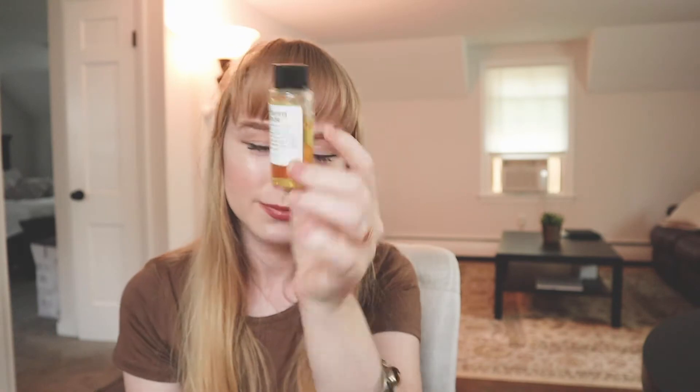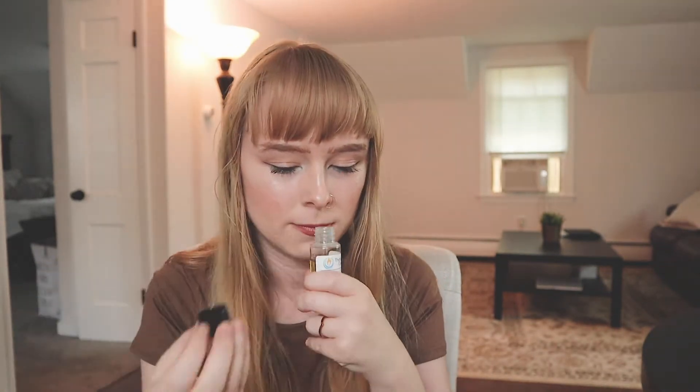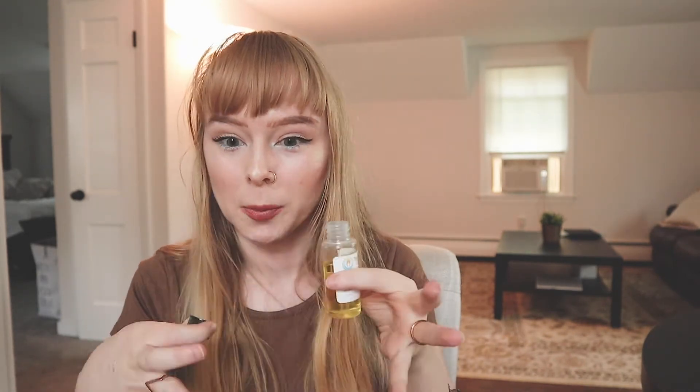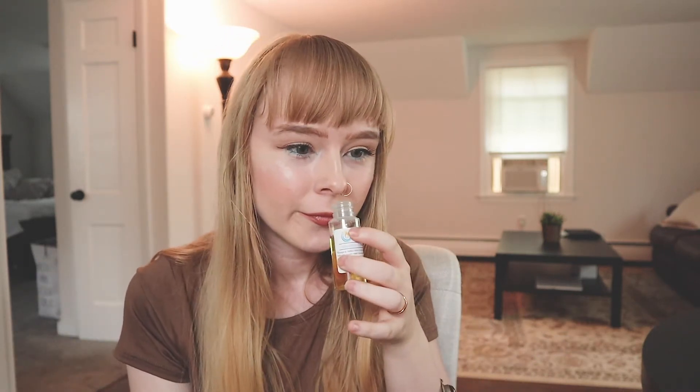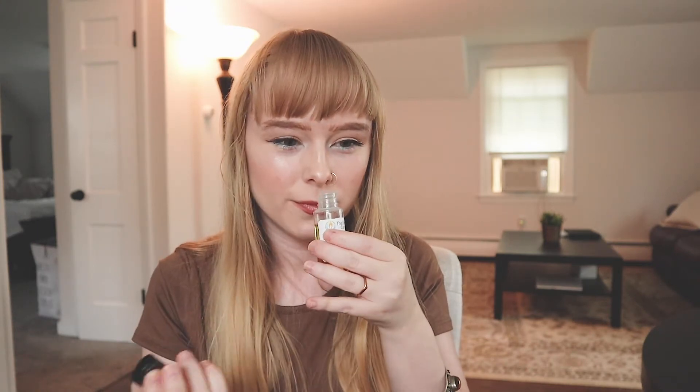Next is Bourbon Butterscotch. Okay yeah, it literally just smells like a mix of bourbon and butterscotch with a little bit of vanilla maybe. Yeah, that smells really good — a really simple scent. It's a little sweet, kind of musty, but it's more chill — not pungent in your face.